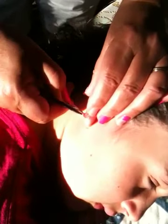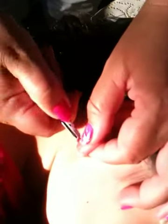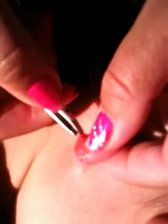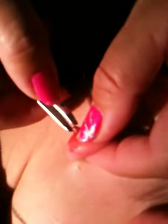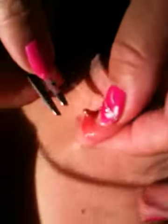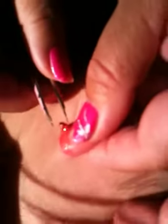My sister here got the back of an earring stuck in her ear, and we're doing the surgery of taking it out. Does that hurt? Yes! Give me a number. But look here, it's already starting to come out.